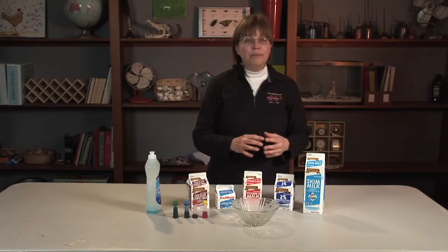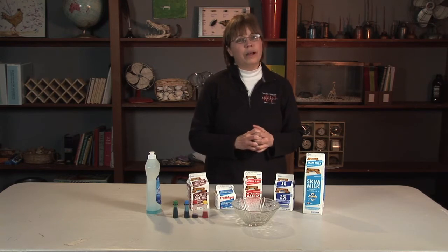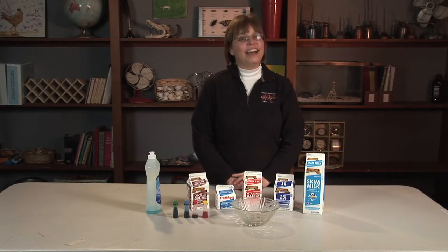Did you notice how that first initial experiment allowed the children to ask more questions? It got their brains thinking — what is affecting this, what's making this happen? By allowing them to answer their own questions through creating their own experiments is what Science Inquiry is all about. Milk is such an interesting product that it works well in the Science Inquiry process. Consider using milk to help children realize its magic through cheese making, butter making, and yogurt making. Do your own experiments and remember to have fun.